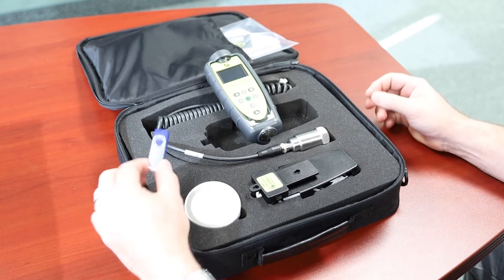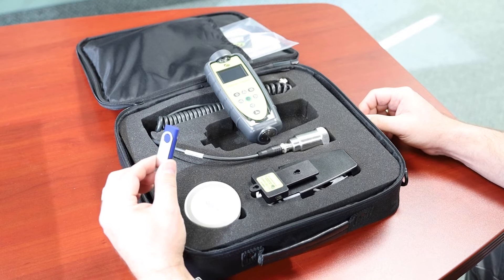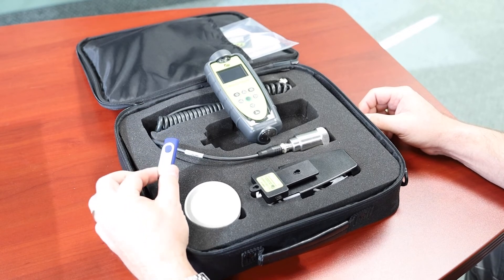The unit comes with C-Trend software that allows you to set up routes to record ongoing measurements from your assets. The software is also compatible with all TPI vibration meters and fixed systems.